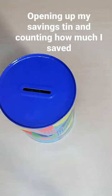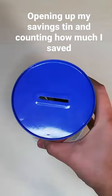Hi Budge people, welcome back to another video. My name is BudgeTinDaddyUK. So in today's video, I'm going to be opening up my tin and start counting how much I've saved in the tin.